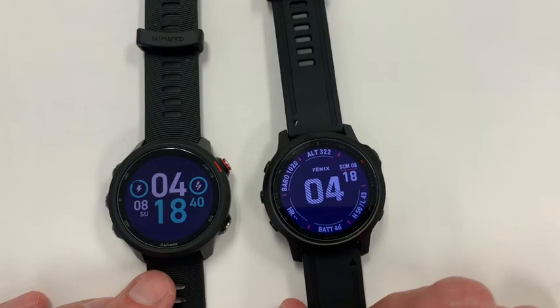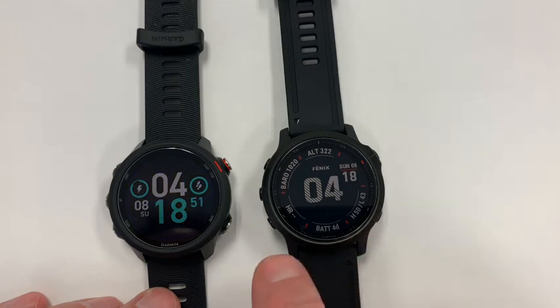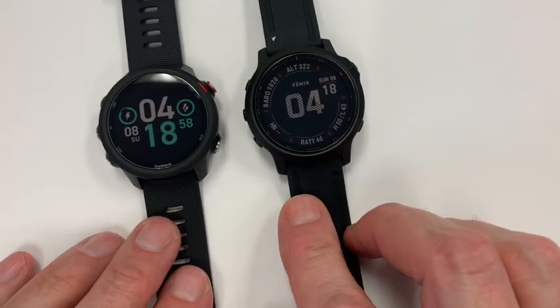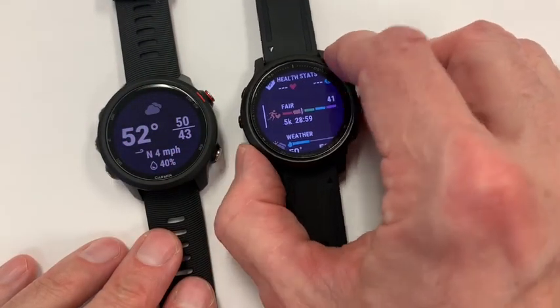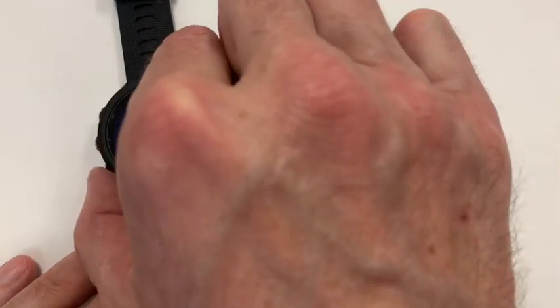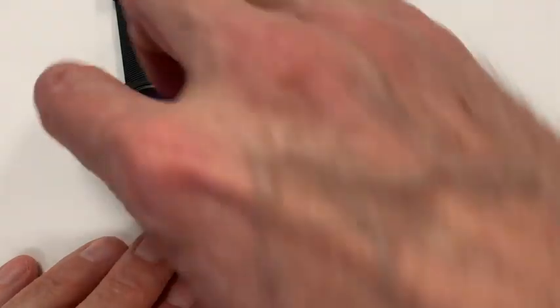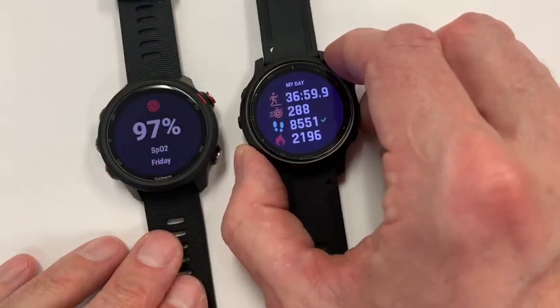Looking at the physical screens again, the inside of the 6S has a different type of inlaid bezel, which shows the 15, 25, 35 minute markers for timekeeping. When I look at it, the screen on the 245 continuously appears larger to me. For example, going into the weather widget, it looks larger and shows more stats on the 245. It really comes down to what details you prefer and what the screen looks like to you, but for some reason the 245 just has somewhat of a different, larger-feeling appearance.